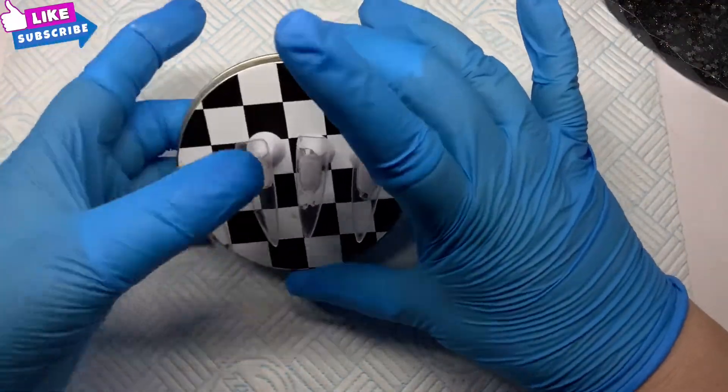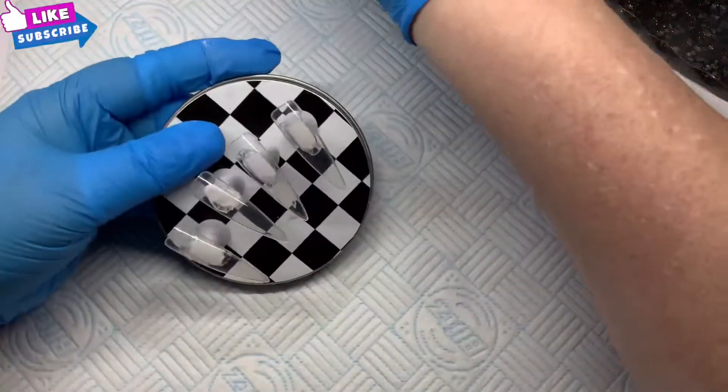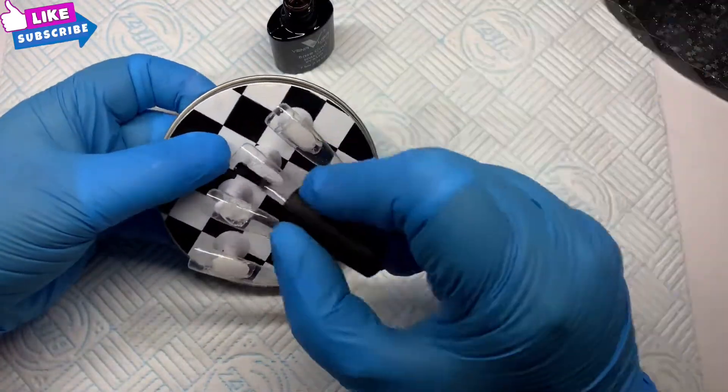Hi, welcome back to another video. We're going to do a gel polish set, a fairly quick one. I'm going in with some Venalisa base coat on these tips and popping that in the lamp for 30 seconds.